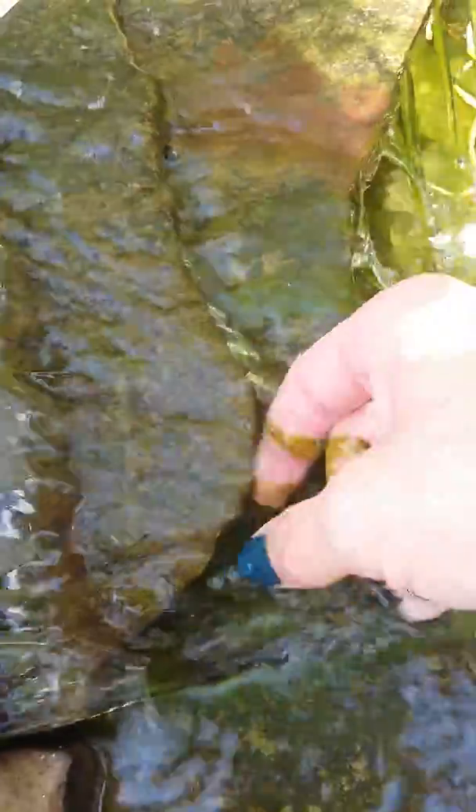You know, we have some string algae. I'm going to pull those pieces off. I'm going to get down here and pull those as well. That made our waterfall sound a lot nicer, right? Because I got some of the stuff that was in the way.